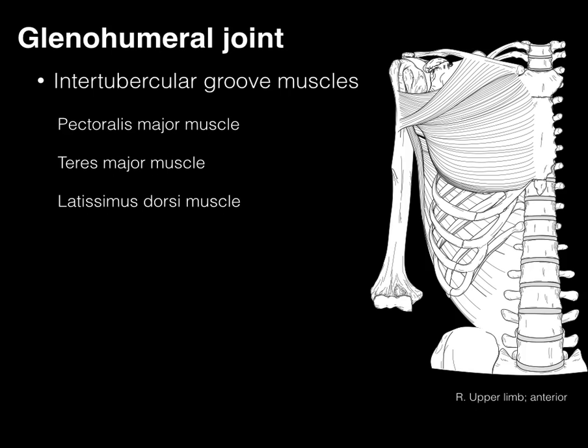The intertubercular groove muscles are the pectoralis major, teres major, and latissimus dorsi — or as we affectionately call them, two majors and a miss. It's actually two majors and a 'lats,' but that doesn't quite work, so two majors and a miss.